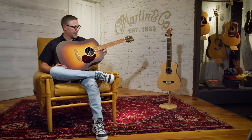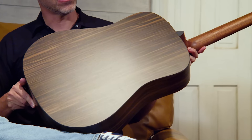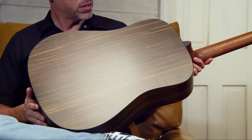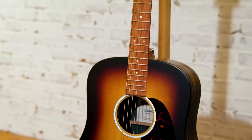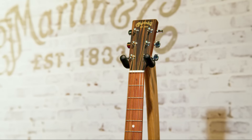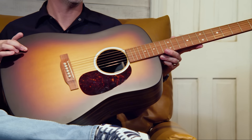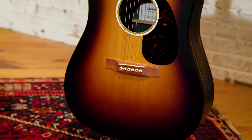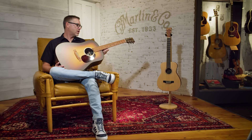This is a DX-1E Macassar Burst — a solid Sitka spruce top with a Burst finish. The back and sides are HPL Macassar. Macassar is an ebony — HPL is a high-pressure laminate, a wood fiber composite. These do have solid wood necks, something we changed in 2020 when we reimagined the X-series. Any model with a solid wood top also has a solid wood neck. All X-series come standard with a Fishman pickup — volume and tone, it's a Fishman Sonotone. When you're looking at the ultimate affordable Martin guitar, it's something from the X-series.